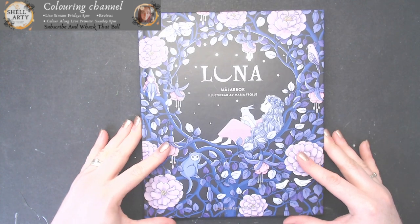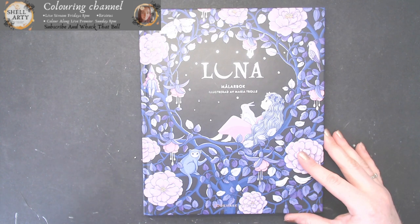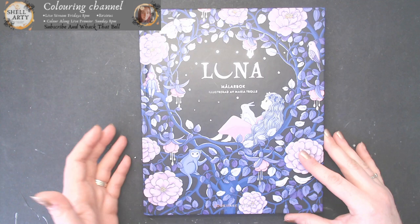I'll put the link in the description to the website I got mine from — it's a really good website, and if you've got the translator on your phone you can translate it to English, which makes it a lot easier to use. And obviously by this point you could probably get Luna anywhere, and most people have already got it — I'm just behind showing you all what I've got.